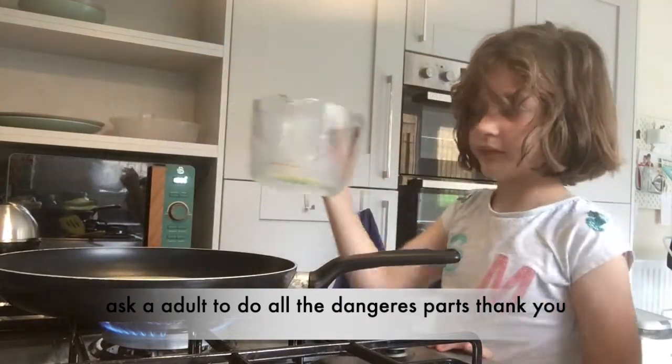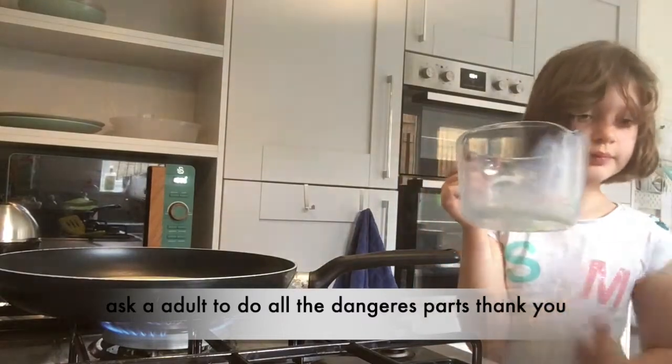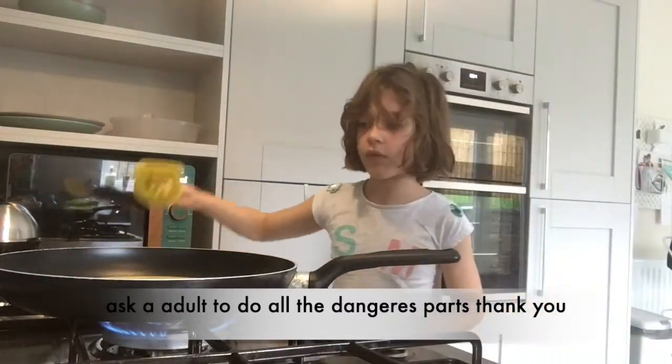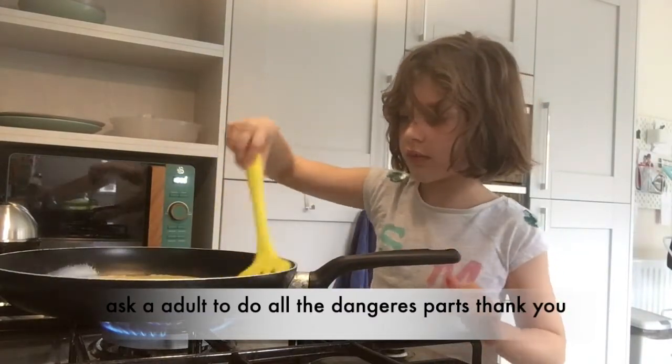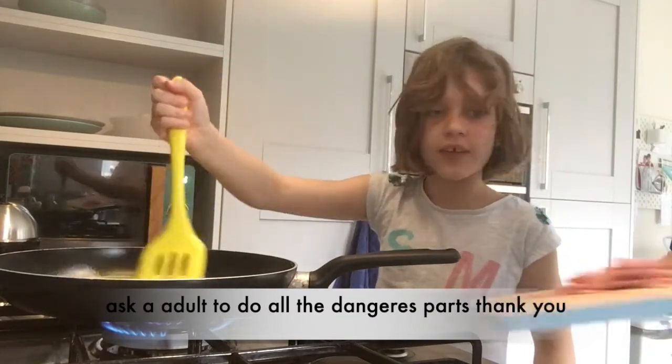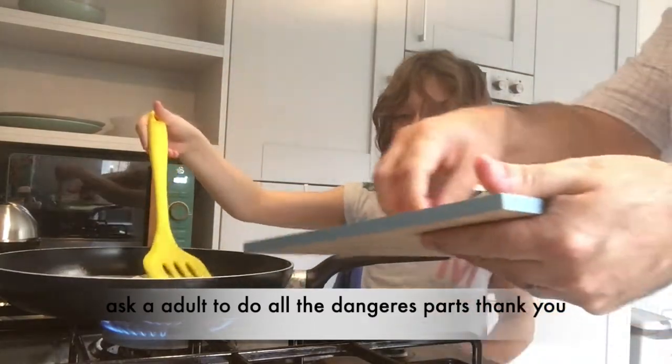Okay, now are you gonna make scrambled egg? Yes. So to make my scrambled egg more delicious, what are we gonna add? Salami!